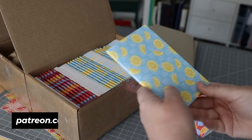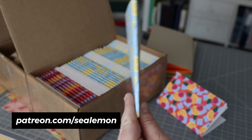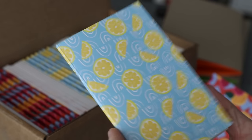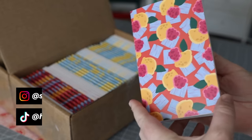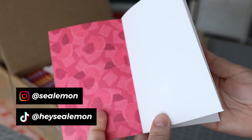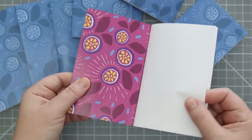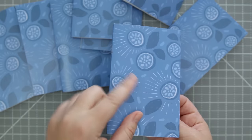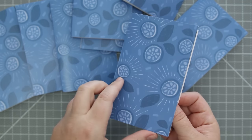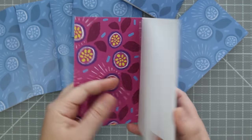Recently, I started getting saddle stapled booklets made for my monthly mail patrons. These are printed and bound by a professional print shop, and the quality has been great so far, but sometimes, as with any print job, it's very common to have some defects. Like this one, which I got printed in January — it got bound with the outside cover on the inside. In a case like this, or some other situation where I need a few extra notebooks on hand, I'd like to know that I can make my own.